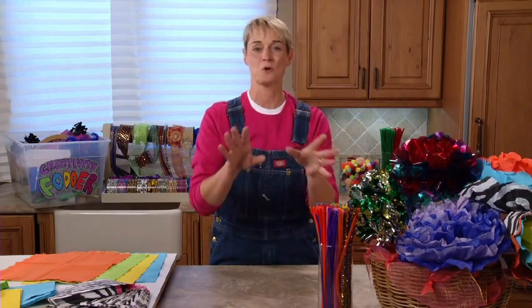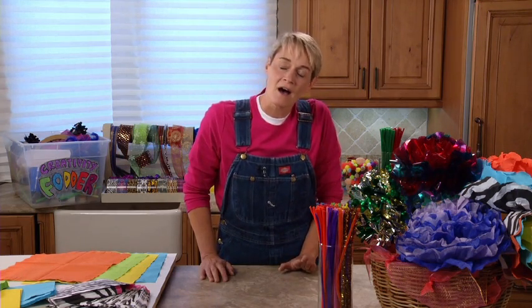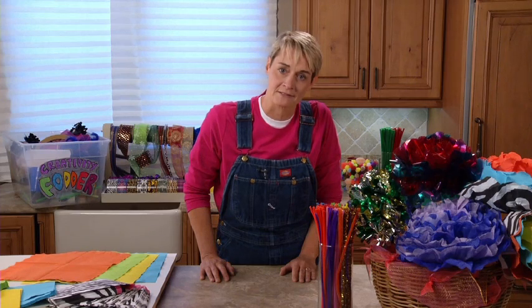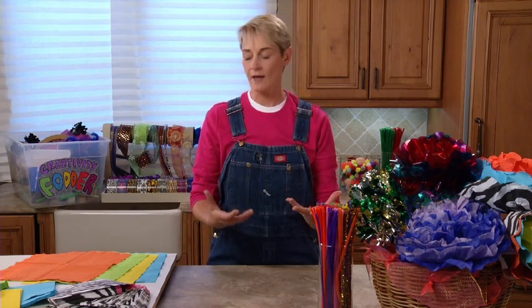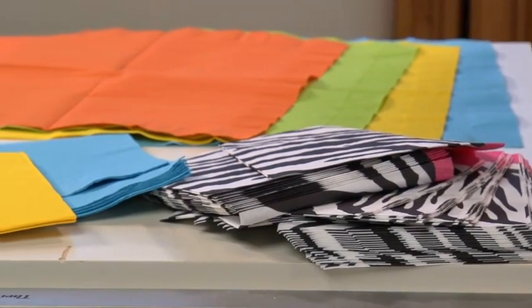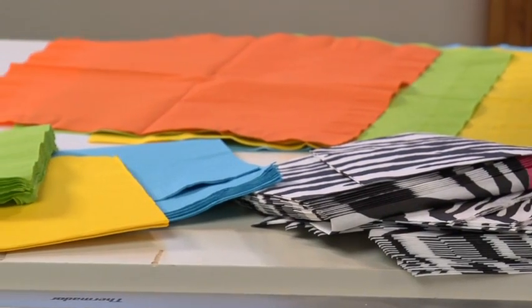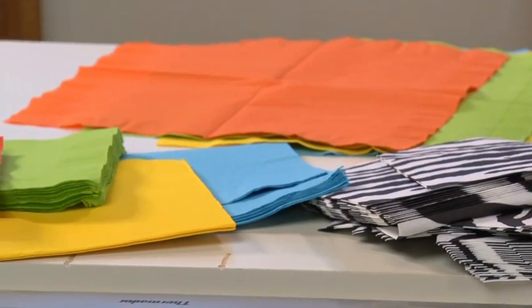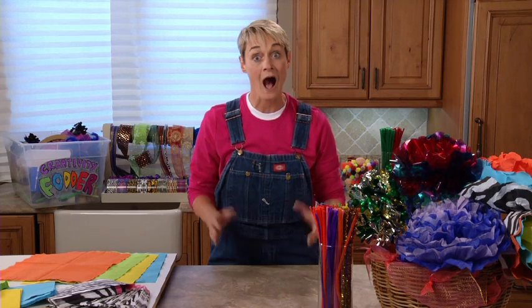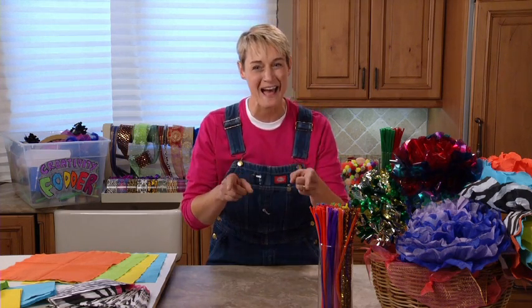Let me explain how this whole idea came about. We just did a party the other day and for some unknown reason we ended up purchasing like a scad of napkins. I have no idea why we ended up buying as many as we did, but we did. And when we were all done we had all these beautiful colored napkins left over and I was like, well this is just such a waste. I was like, well what can we do with these napkins? And aha, we can make paper flowers.